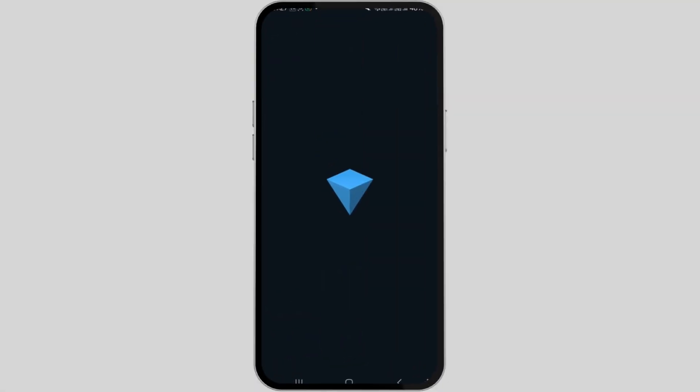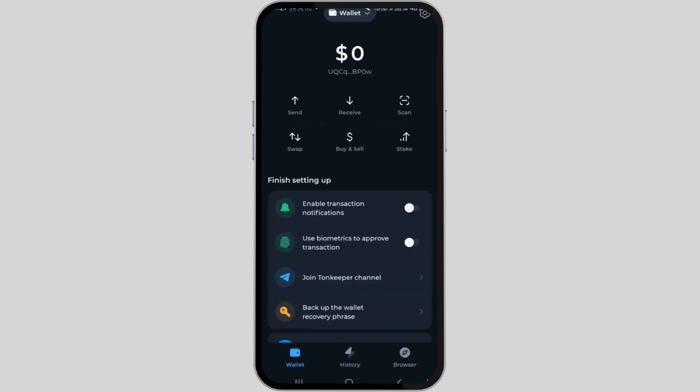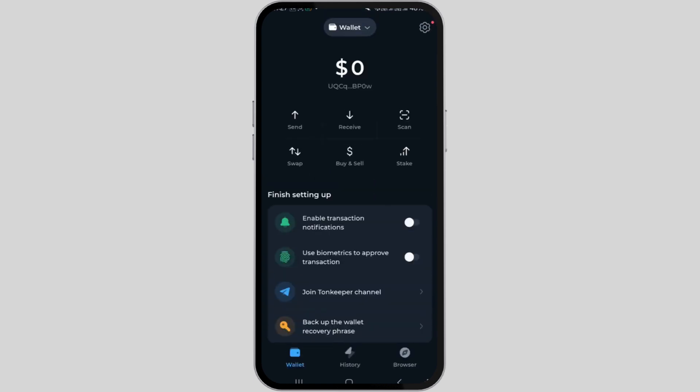How to verify Tonekeeper wallet. Hi guys, welcome back to our channel. In this video presentation, I'll demonstrate how to verify your Tonekeeper wallet. So let's get started.